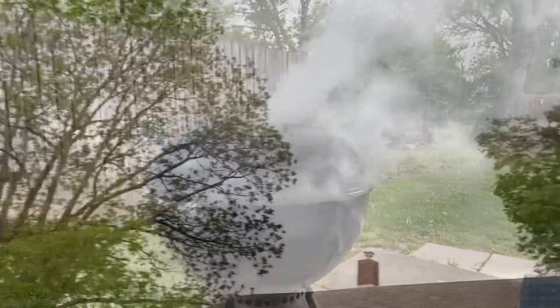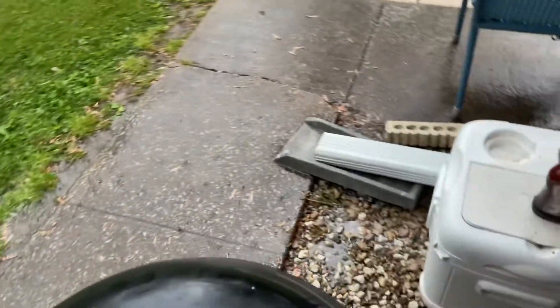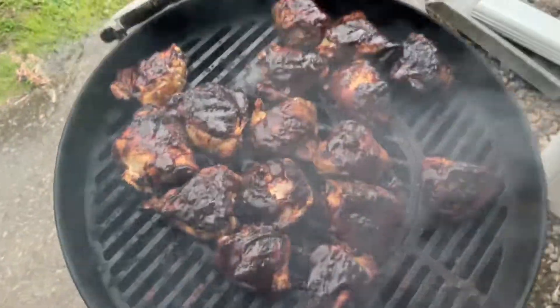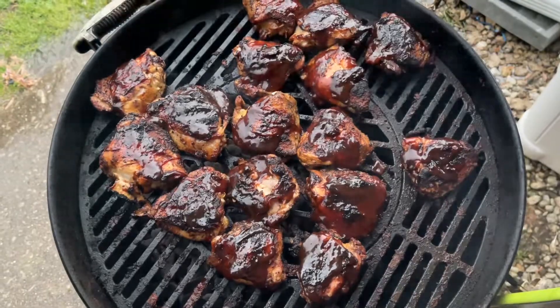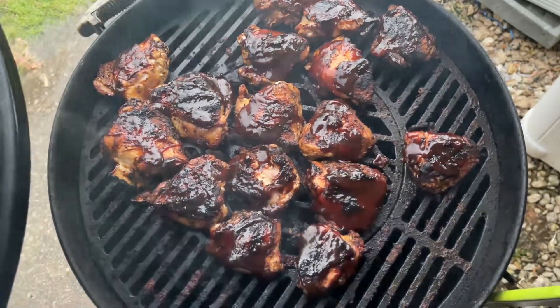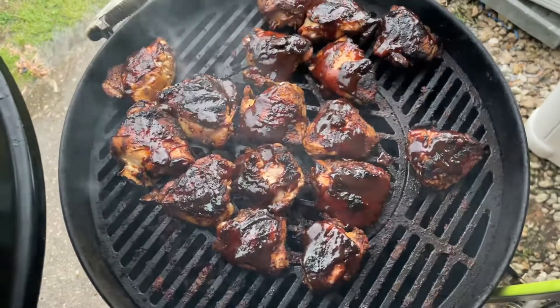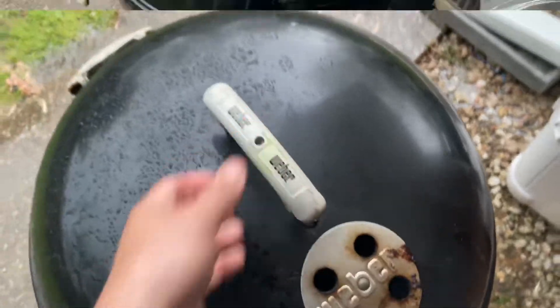Guys, I did not beat the rain — it is starting to rain, but the chicken is on there. Let's see how it's doing. I had a good hour and a half, and it's been pouring, but I've been slow and low. It actually is looking really good. I'll toss it a couple more times, put some more sauce on it. I'm loving the grate — I really do notice a difference in the way it heats evenly across the board. I don't want the chicken getting all wet with rain.